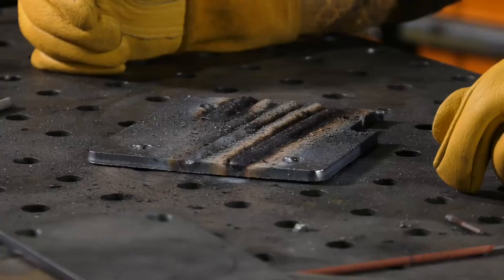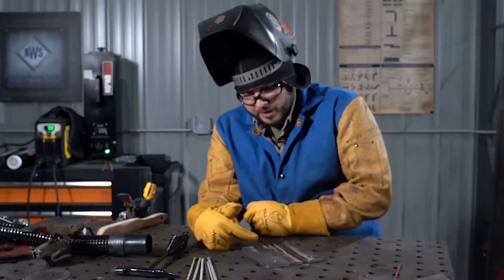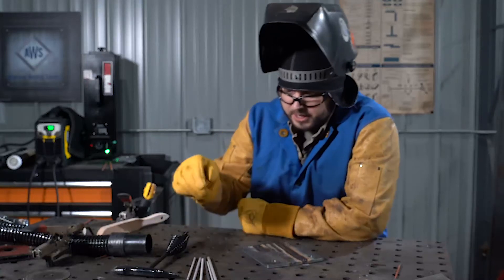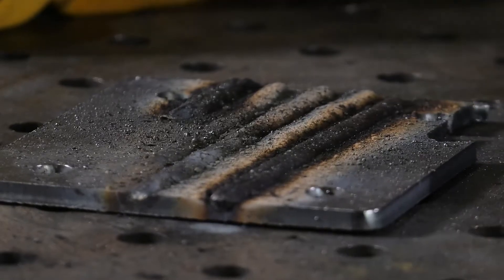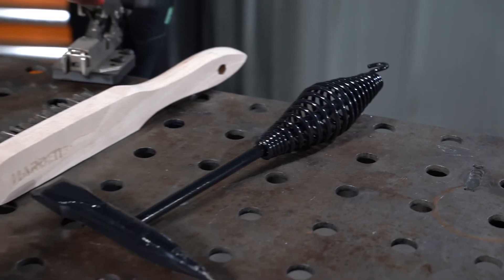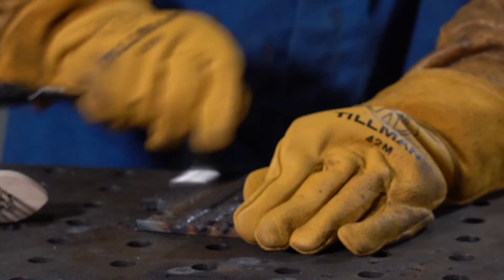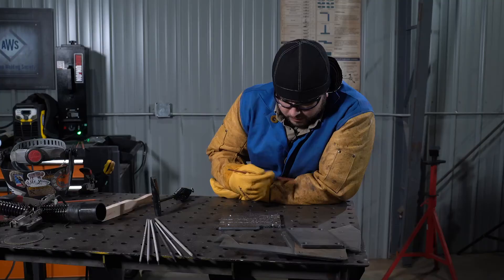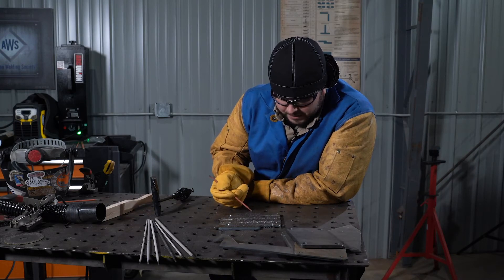Once you're done welding, you'll notice that there is a coating on the surface of the weld. That coating is called slag. Slag is the byproduct of the flux on the electrode that was consumed during the welding process. That slag has to be removed. To remove the slag, you'll use a chipping hammer and a wire brush — use the chipping hammer to knock off the slag coating and then finish it with the wire brush. Once you're done, remove the slag, brush it up, and then look at the profile of the bead.